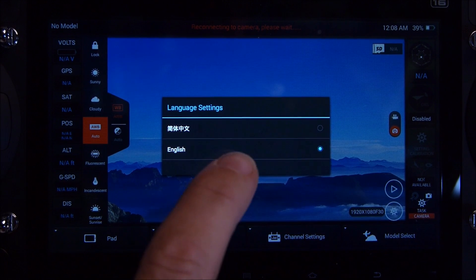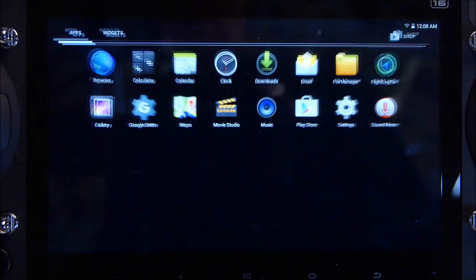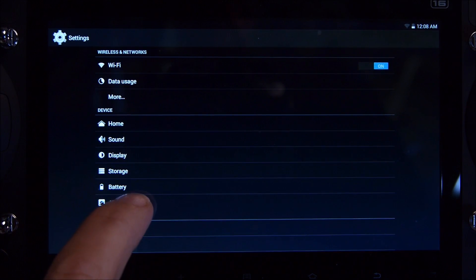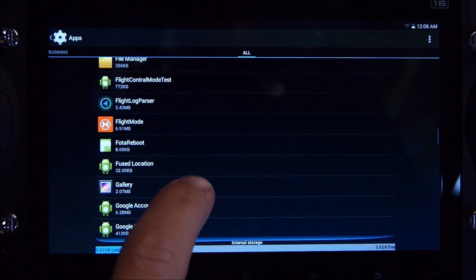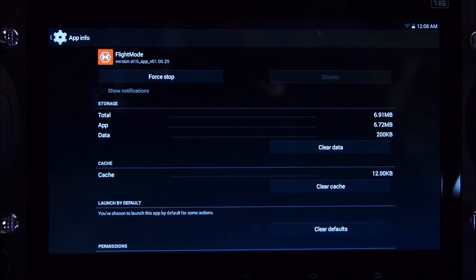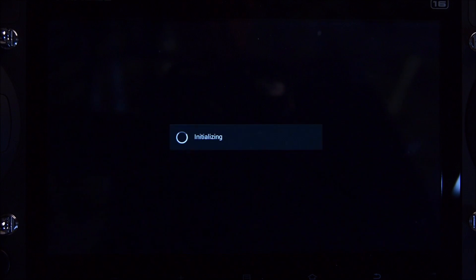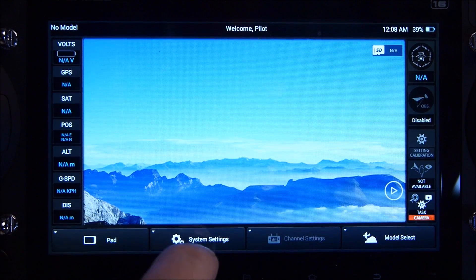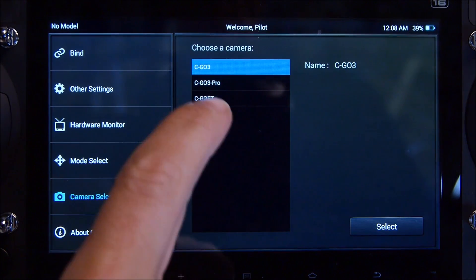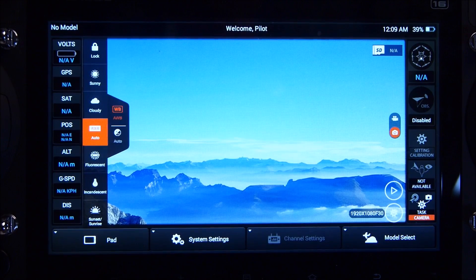Once the update has happened, select your language — I'm going to select English. Then go into the pad, into applications, into settings, and click on apps. Scroll to the right twice, then scroll down to flight mode. Once in flight mode, clear the data, press back, and return to the home screen. Back at the home screen, you'll need to select your language again. The default camera will be set as CGO3, so go to system settings, camera select, CGO3 Pro, select, OK. Then press back to the main screen and you're ready to go.